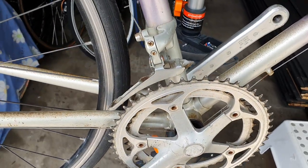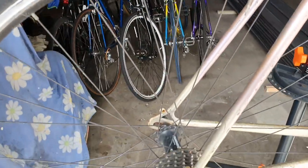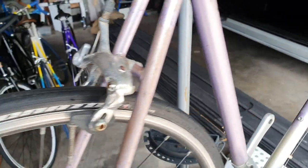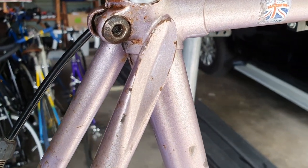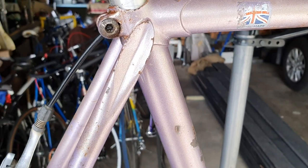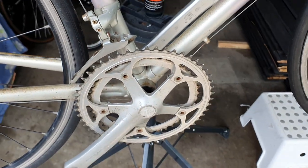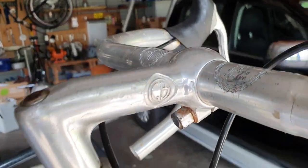Once again, if somebody can help with that it'd be good. The wheel set is obviously newer and not original, but it's a fairly decent sort of bike for the money. I really like the treatment here of the seat stays as they're joined to the seat tube. There's a fair bit of work to bring it up, but I reckon it'll turn out quite nice. Nice GB head stem and bars.